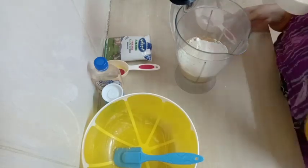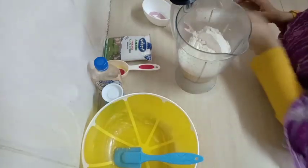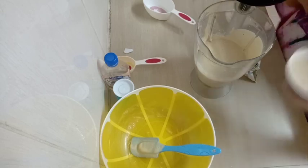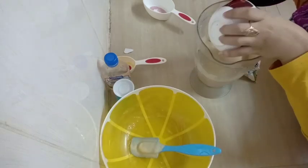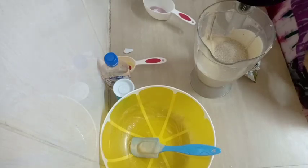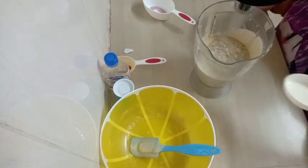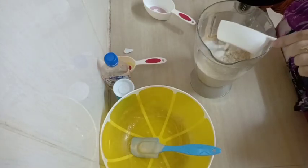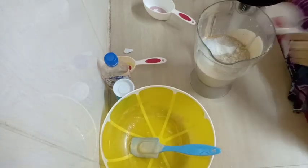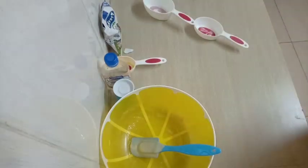At this point, make sure your oven is preheating at 180 degrees. After blending, add in your sugar — I'm using three quarter cups of sugar, but if you like you can use more. Then add in half a cup of milk and blend it again.